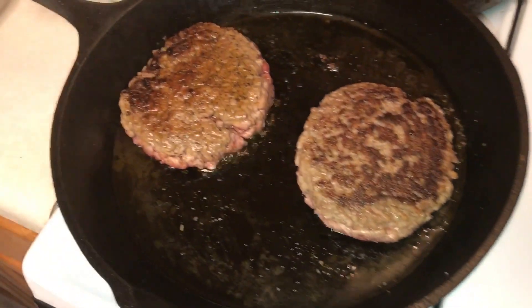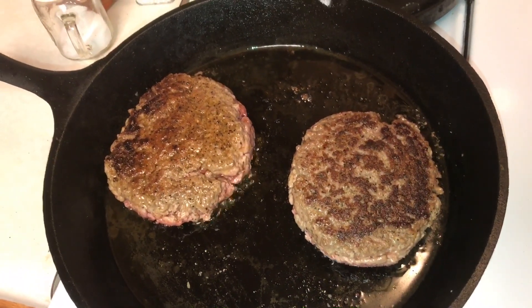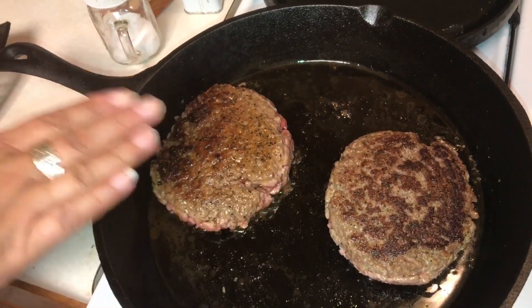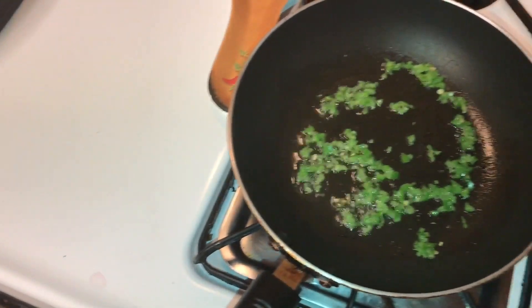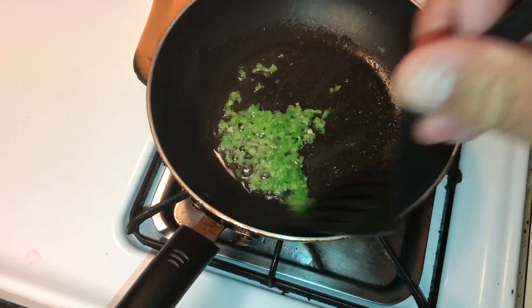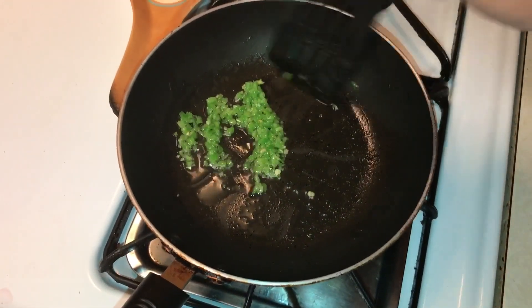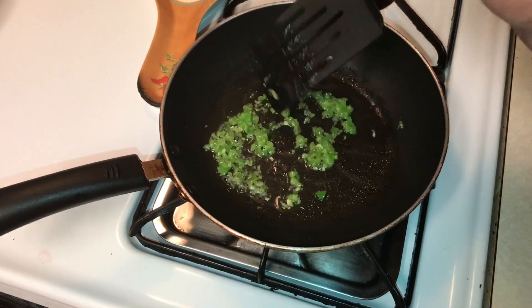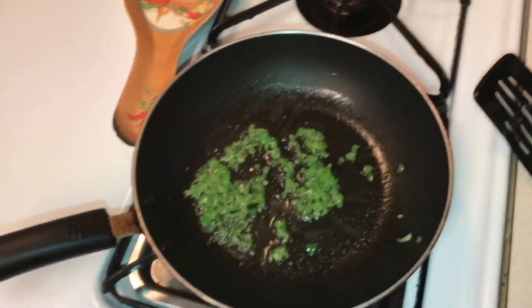Once these are done, we'll probably top them with some American cheese and make a burger. Maybe I'll get the wife to do a taste test. We've got to put the buns on there. Last time I did a video with the wife, you guys seemed to enjoy it — an off-the-cuff video. I really wasn't planning on filming at all, honestly, but you guys seemed to enjoy it last time, so maybe I'll do more of these videos, at least once a week, with the missus semi in it.